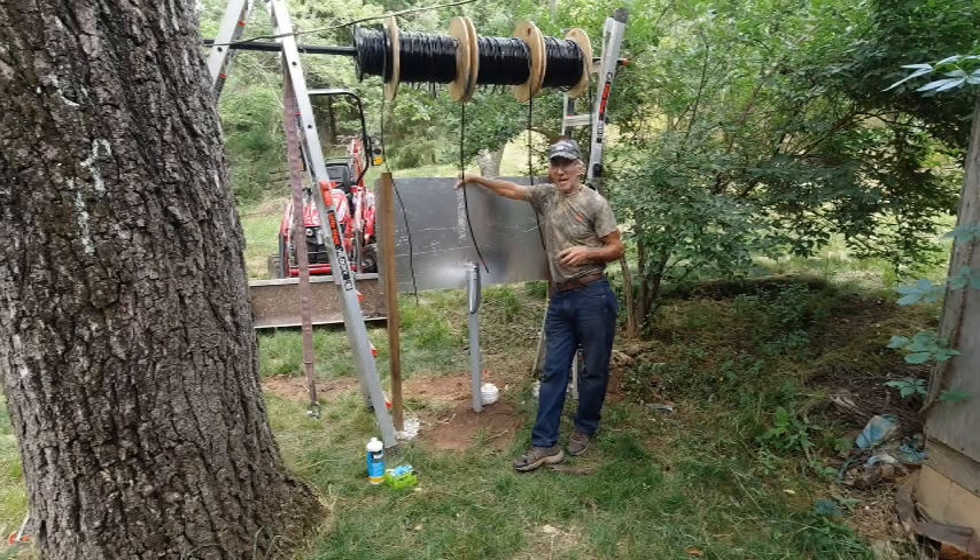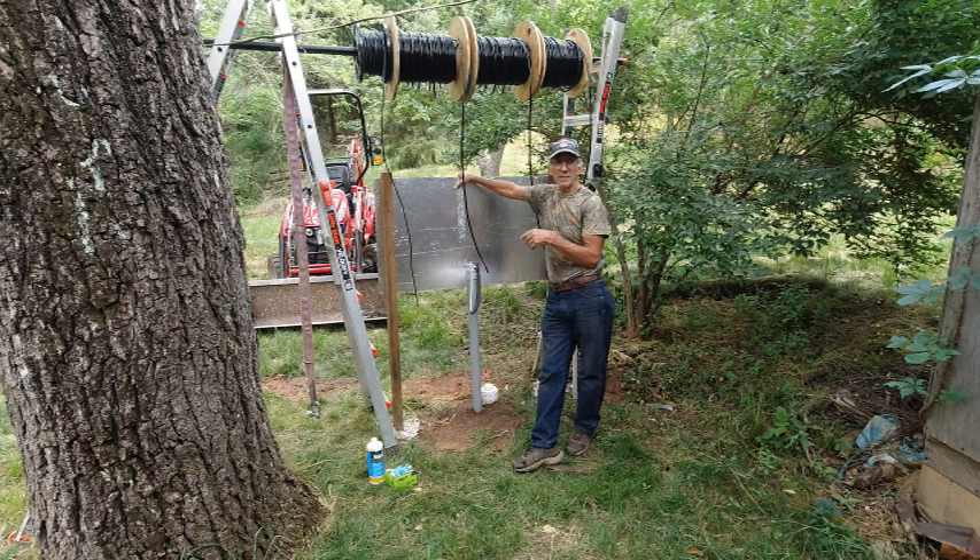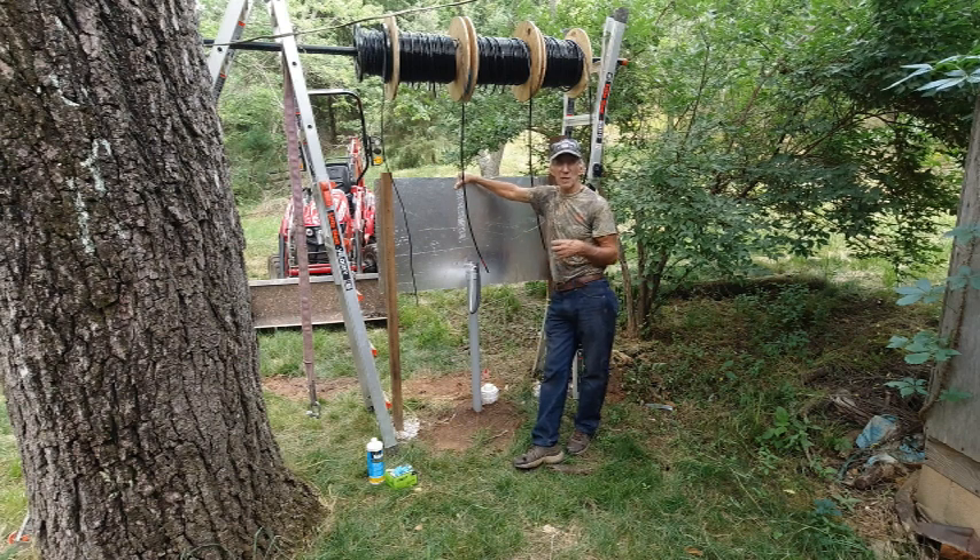I'm back in Arkansas today. I wasn't even planning on recording this but I figure what the heck — if I'm going to take the time to set it up I just as well go ahead and make a record of it too.